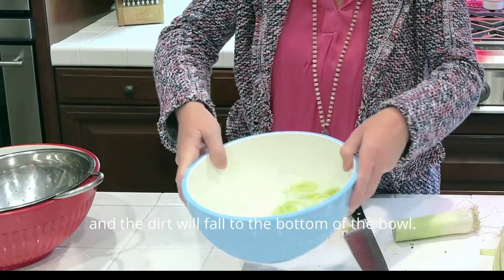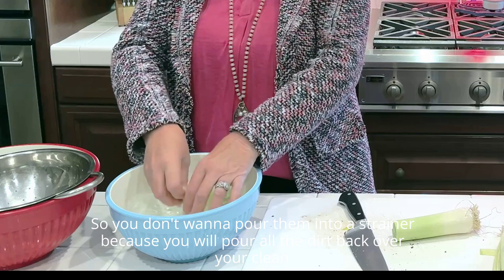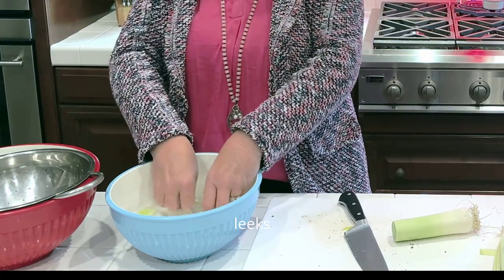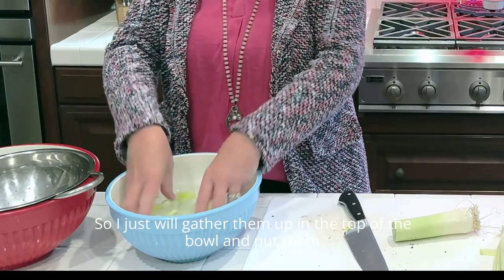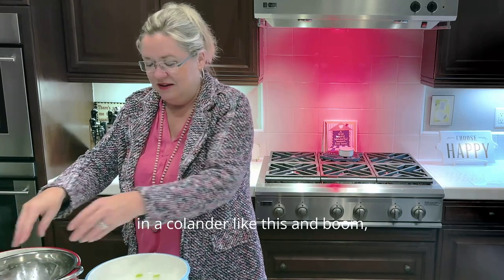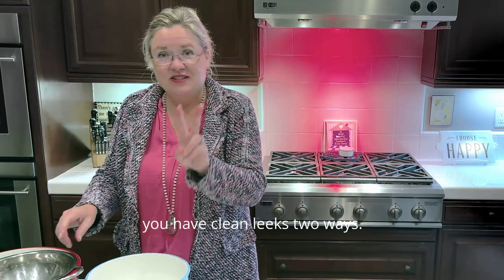You'll see that the leeks float to the top of the bowl and the dirt falls to the bottom. Don't pour them into a strainer, because you'll pour all the dirt back over your clean leeks. Just gather them from the top of the bowl and put them in a colander — and boom, you have clean leeks two ways.